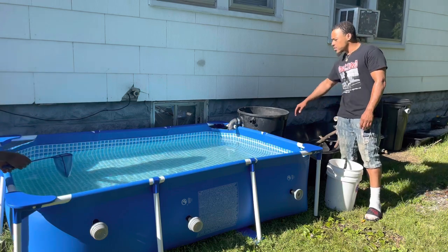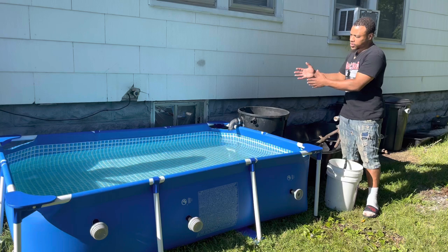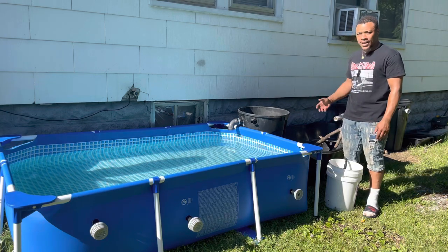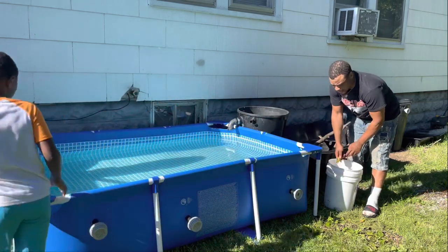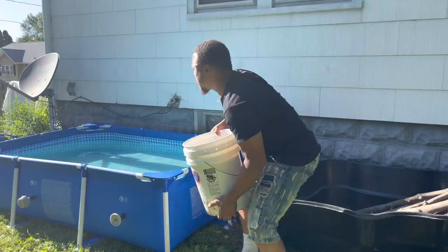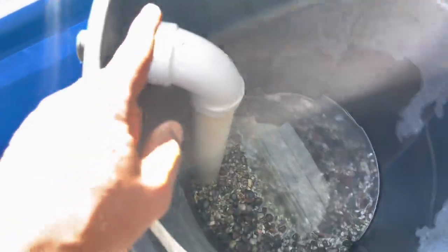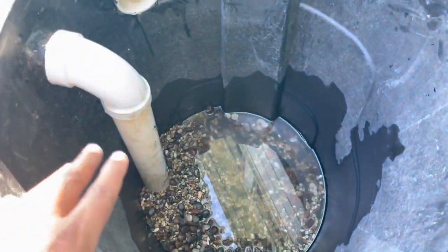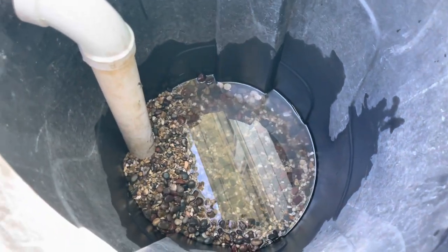I'm going to be using this 55-gallon barrel to filter this pond. We're going to use some gravel at the bottom — water rises up through the gravel, then through some filter floss and sponges, and exits back out into the pond. It's pretty much biological and mechanical filtration. I got this bucket full of gravel I need to clean, then we add that in as the first step. We got our gravel clean and into the bucket — just a small amount so the water can rise up through it. The rest is going to be filled with filter floss and established sponges from my aquariums, so we can jump-start this pond and get fish in right away.